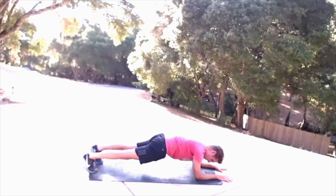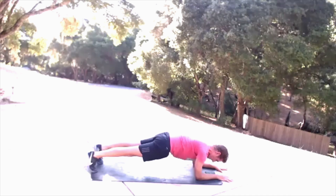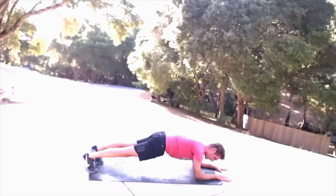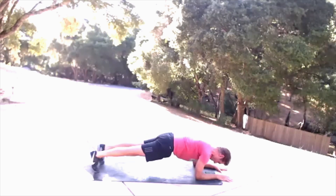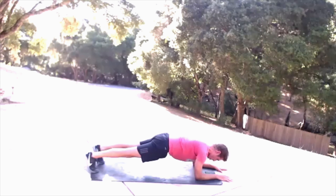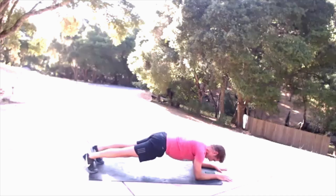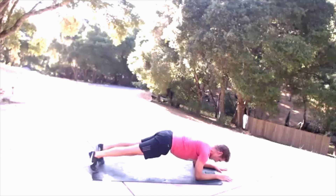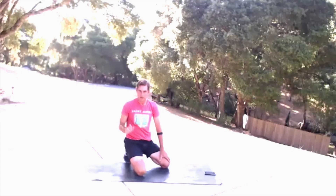Use your abdominals, use your spinal erector muscles to move forward and back. Glutes should be wildly active here. Quads should be active here. Knees down — donkey kick time. Choose right or left side, doesn't matter.